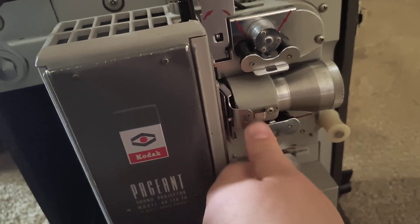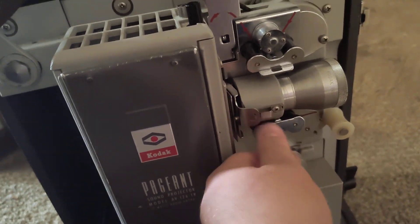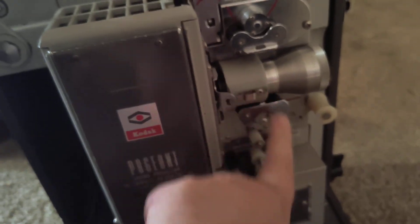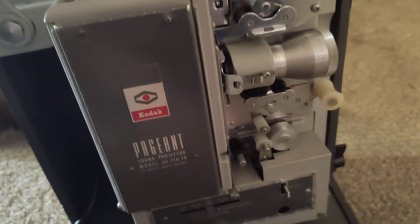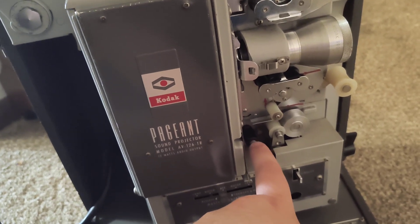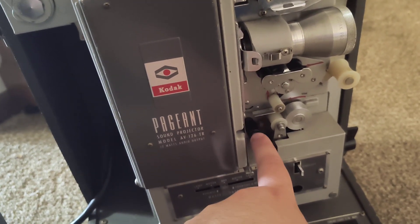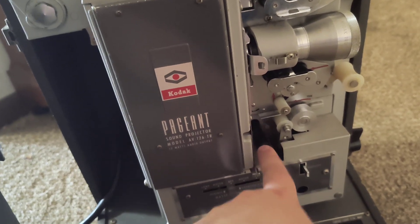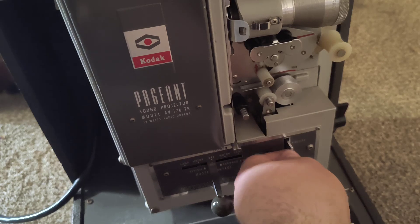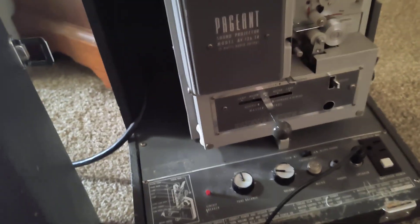To load and thread it, you push these down, push this one up, and then when you're done threading it, just flip and push that. When you want to have the loop restored, you just push this little rubber piece down — that's just to restore the loop.